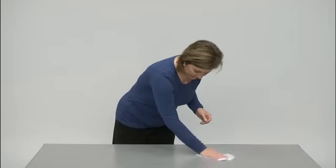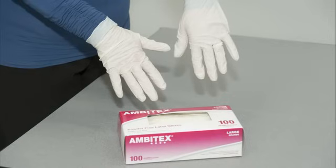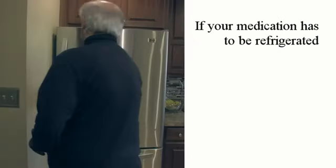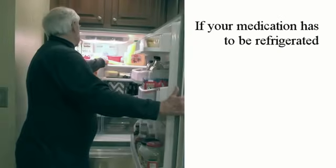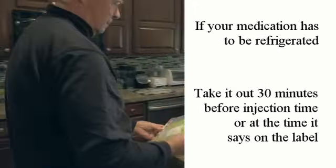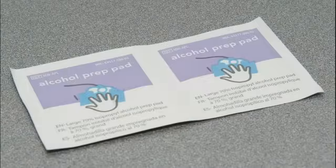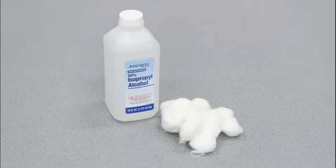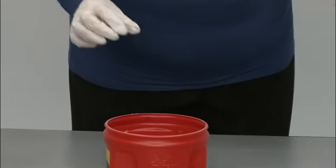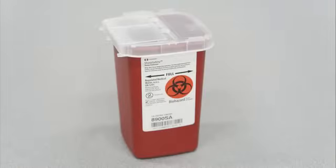Select a clean, dry work area and gather the following supplies: disposable gloves if you are giving the injection to someone else; a pre-filled syringe of chemotherapy. Please note that if your medication has to be refrigerated, take it out of the refrigerator 30 minutes before your injection time or at the time it says on the label. The needle that has been prescribed for these injections; two alcohol wipes — you can also use cotton balls and a bottle of rubbing alcohol; a bandage; and a container for used equipment. You can use a hard plastic or metal container with a screw-on or tight lid, or a commercial sharps container.